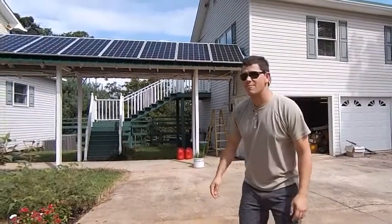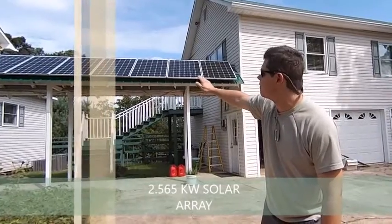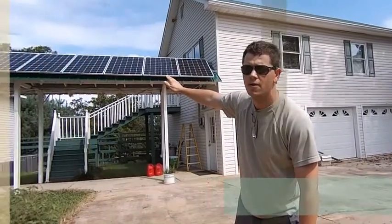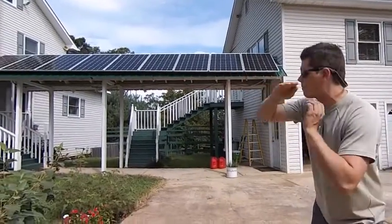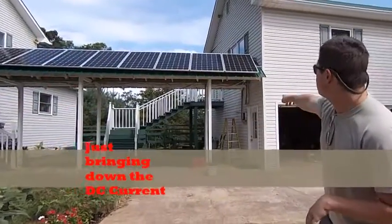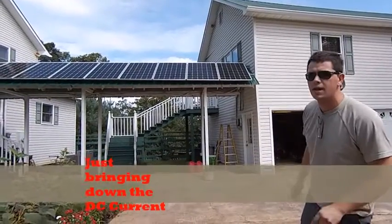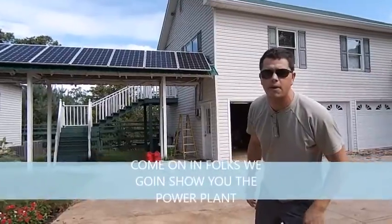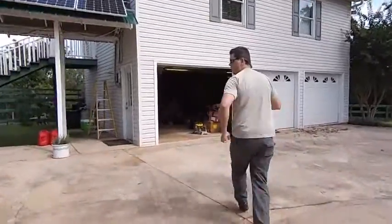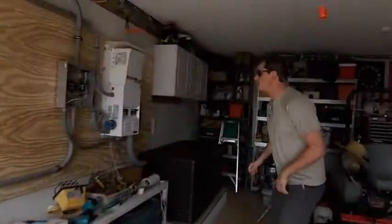This is Johnny Valentine, out here in a remote location with a 2.565 kW solar array comprised of nine 285-watt panels. She's bringing down the DC current — you can see over there in the corner we've got our combiner box, it's an MMPV6 Midnight combiner, and she's just pumping down the power. Come on in folks, I'm going to show you the power plant.